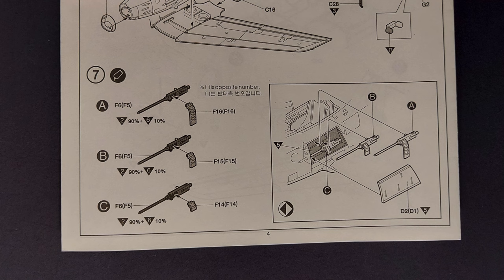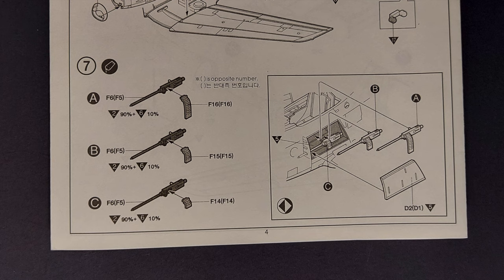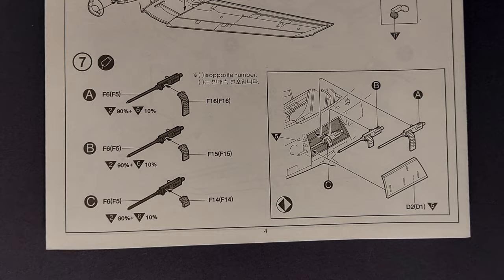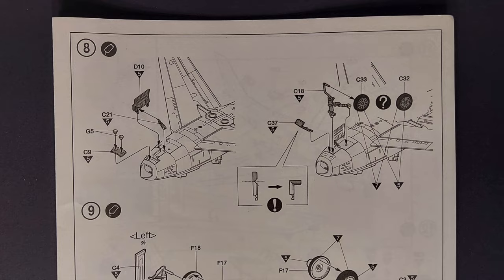Step seven has you assembling the .50 caliber machine guns and mounting them in the fuselage. It's a nice option to be able to display the gun bays open if you want to; if not, you can simply put the covers — parts D2 and D1 — in place. The detailing on the machine guns themselves looks very nice. In step eight you're assembling and attaching the nose gear to the aircraft.